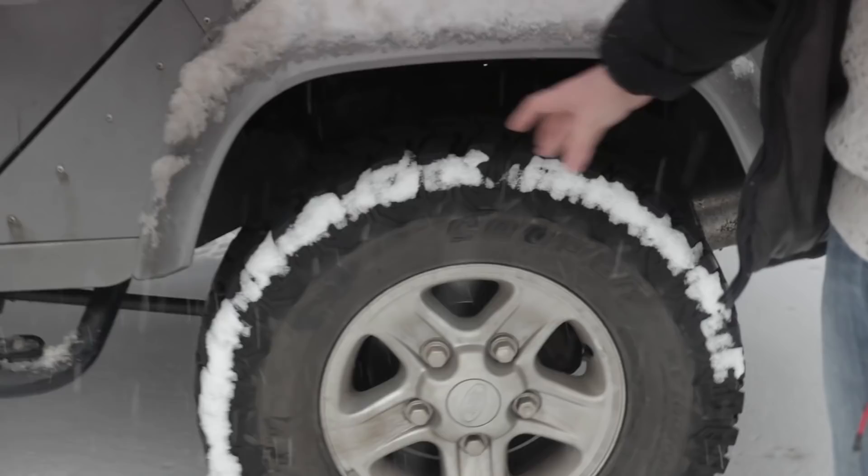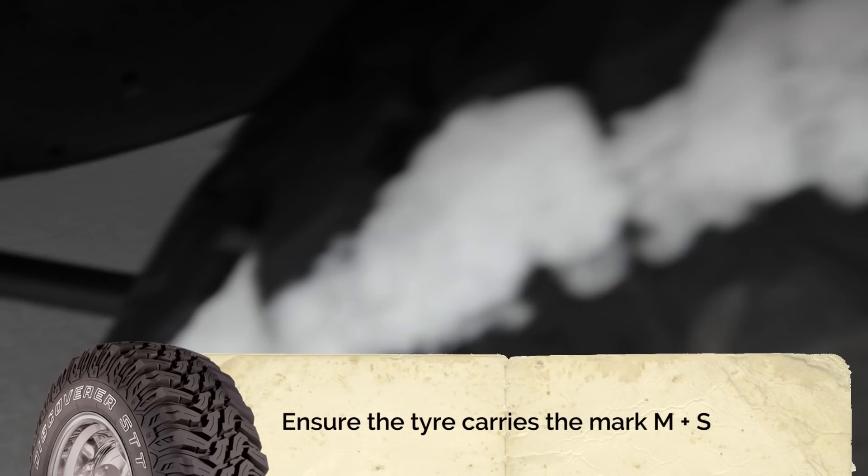Anything like BF Goodrich, Cooper — sort of the off-road tyres — works well. All-terrain tyres as well, they're pretty good.